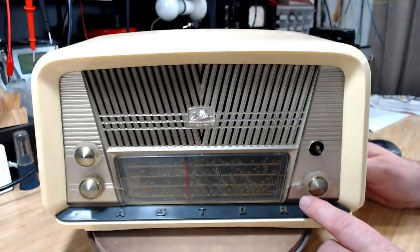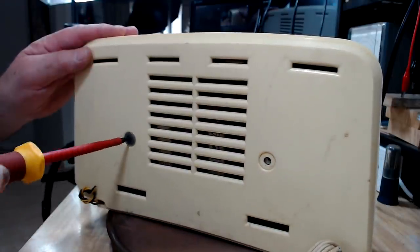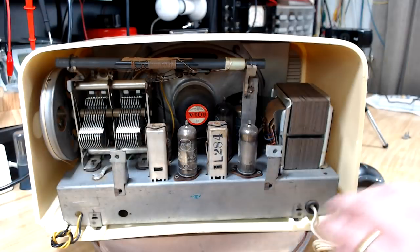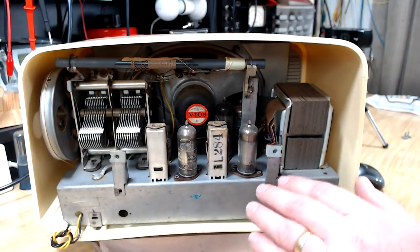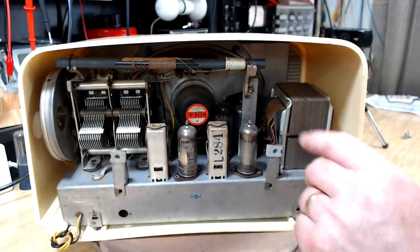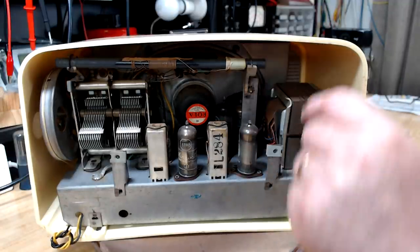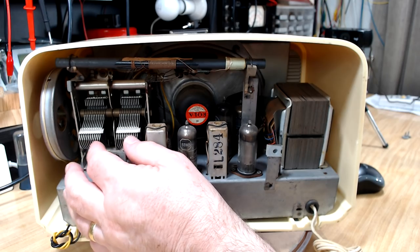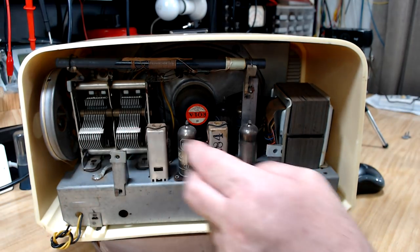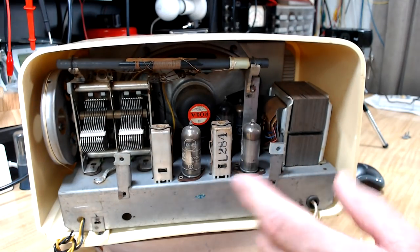I'll take the back off and have a look inside. Absolutely typical layout for this vintage of Australian radio — five valves, a big speaker, the lipstick antenna. This one's got a quite large tuning capacitor. Astor were playing around with permeability tuning, so I'm a bit surprised they've gone back to a standard capacitor, but whatever the reason.